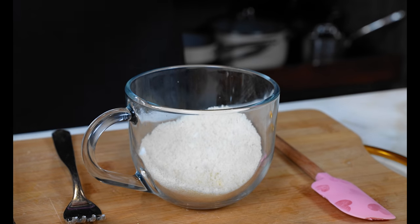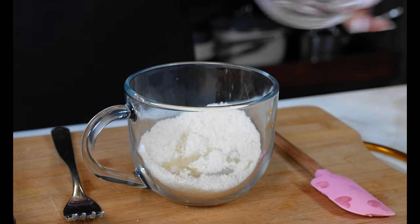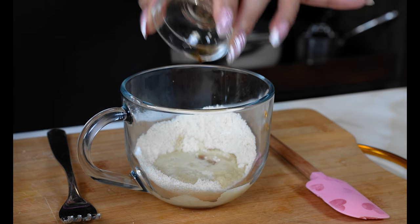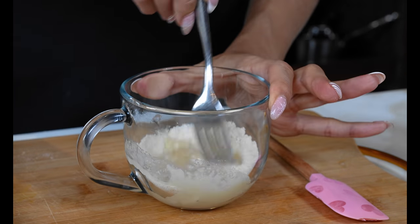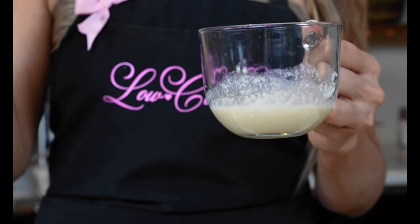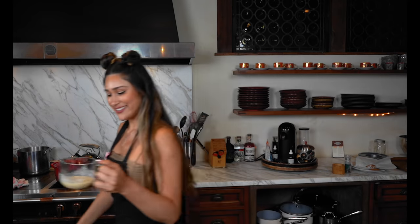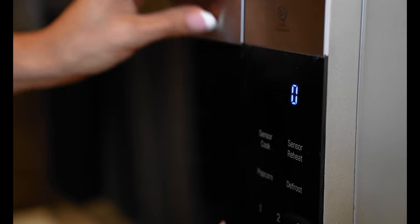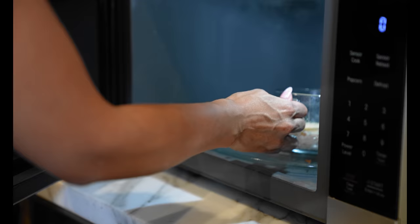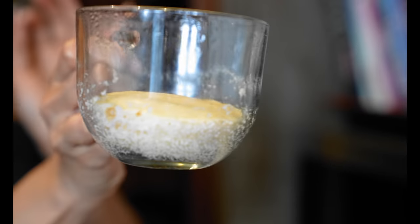To make it dairy free, we are using coconut oil — you can also use olive oil or avocado oil. Then we have our egg white and a little vanilla extract. Let's mix this together; this is going to give us our batter. And that's it, guys — our batter is done!